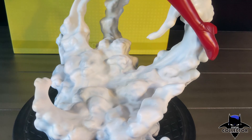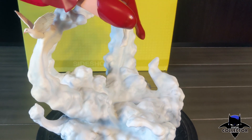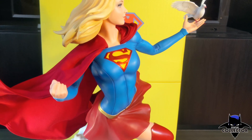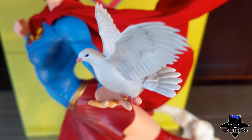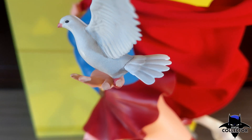The base came out amazing. I don't have any statues with the color white, so this adds a really nice contrast to my collection. The addition of the doves is a nice touch — one on the base and another on her hand — very accurate to Artgerm's original concept. The doves have nice details and feel like a plastic resin material, which is fine for a smaller piece. It gives the wings some flexibility to avoid breaking.